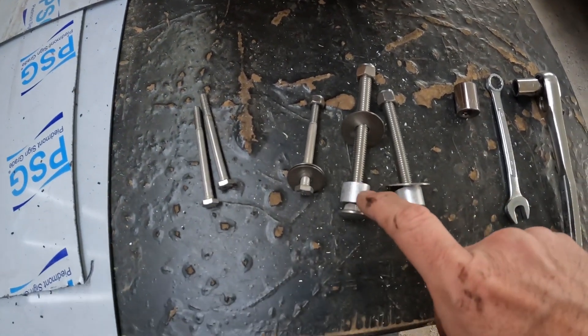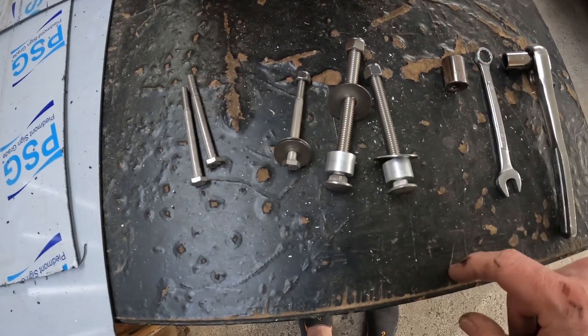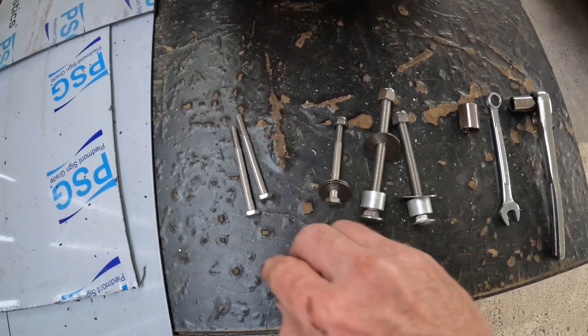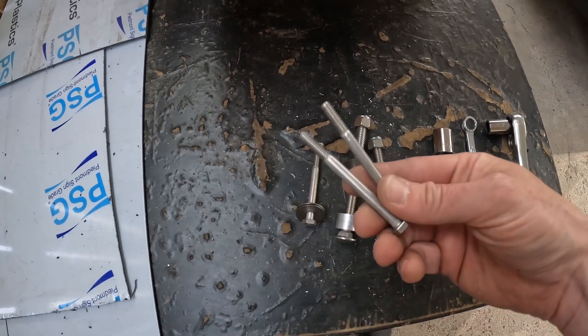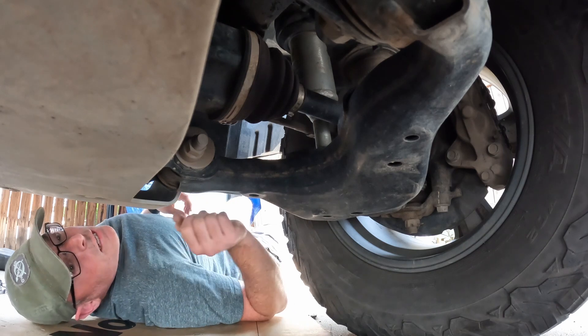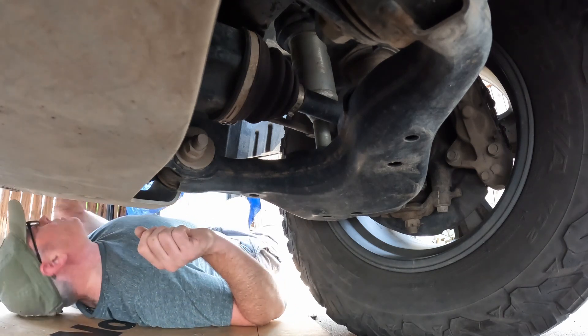As you can see, the updated version has metal spacers, and it still comes with the longer bolts for the 4Runner. It is a little tricky, but you can do this whole installation without jacking up your truck.